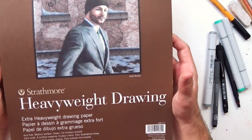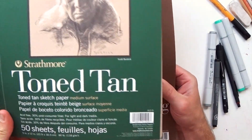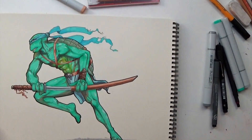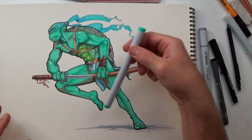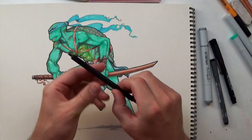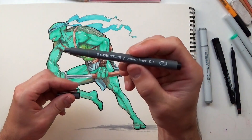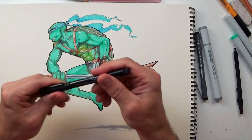Hey guys, it is time for another sketchbook update. This is a much different sketchbook than I've been doing. Normally I do the Strathmore tone tan sketchbooks, but for this one I did the Strathmore heavyweight drawing paper, and all the drawings in here are going to be pen and ink and marker. I use Copic markers for the colors, a mechanical rotary pencil for the initial sketch, a 0.1 Staedtler pen for detail lines, and a Faber-Castell brush pen for the outlines.